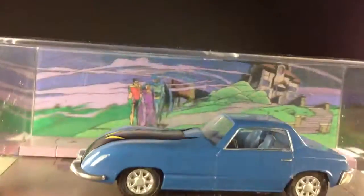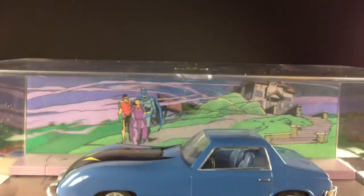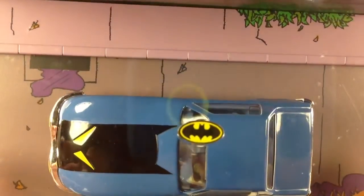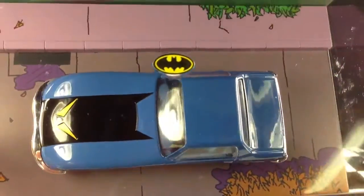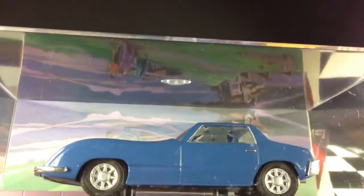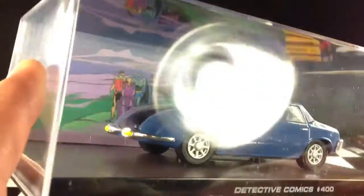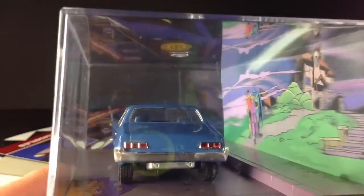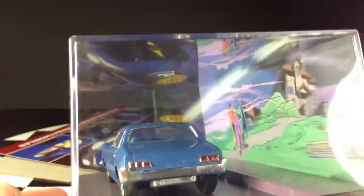Alright, there it is. As with all the other ones I've had, there's a 3D image in the background. This one has a sidewalk and some painting on the cardboard to set it off — but overall, a great-looking model. I'm definitely not disappointed. I've not been disappointed with any of these yet, and I definitely recommend buying them if you're a Batman fan. They are great.